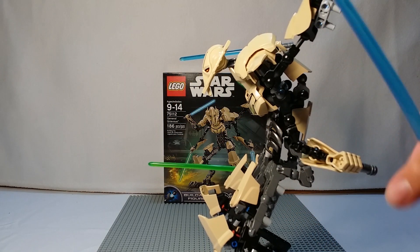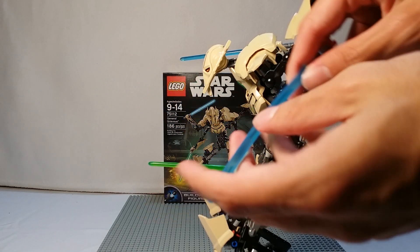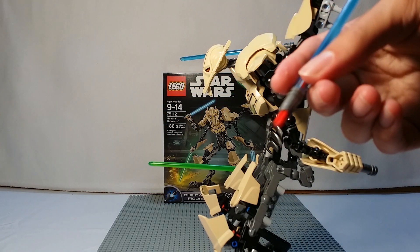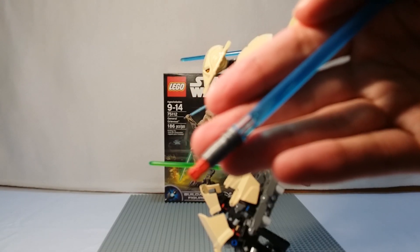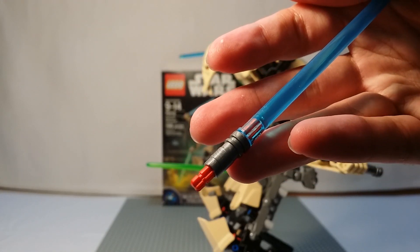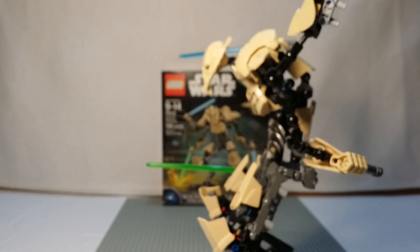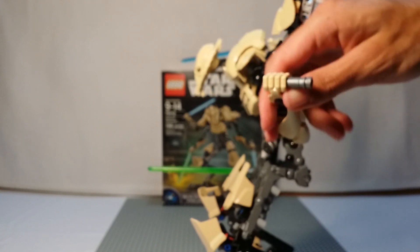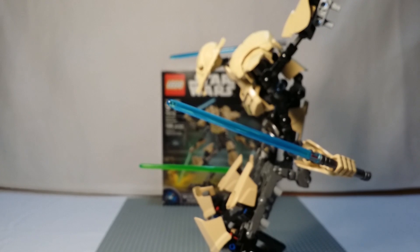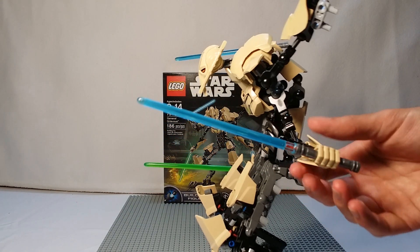What I did want to show is the new lightsaber pieces they use for this — they're kind of elastic, so they kind of bend a little bit. They each have this new little gray piece, and it's just two Technic rods holding it in. The lightsaber is a single piece by itself and you just stick it in his hand because it can hold the Technic joint. There's nothing really special about it.